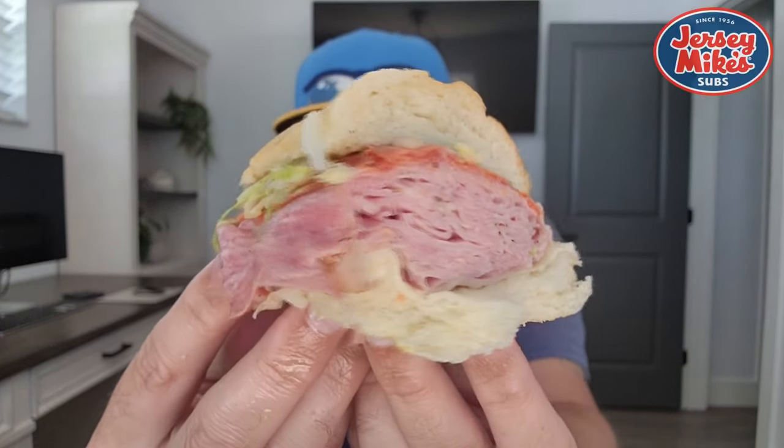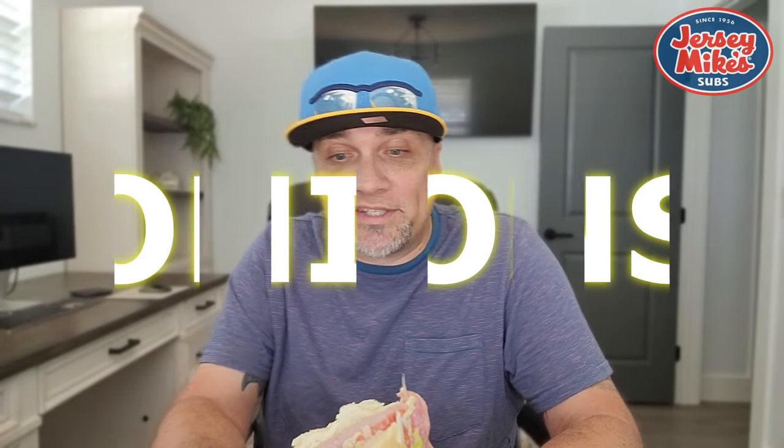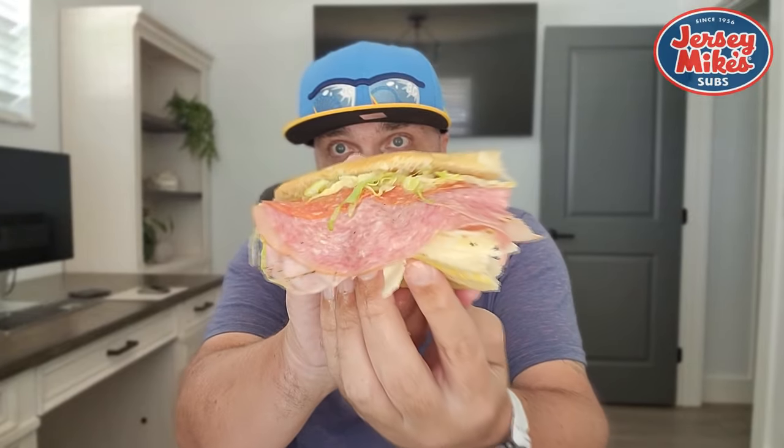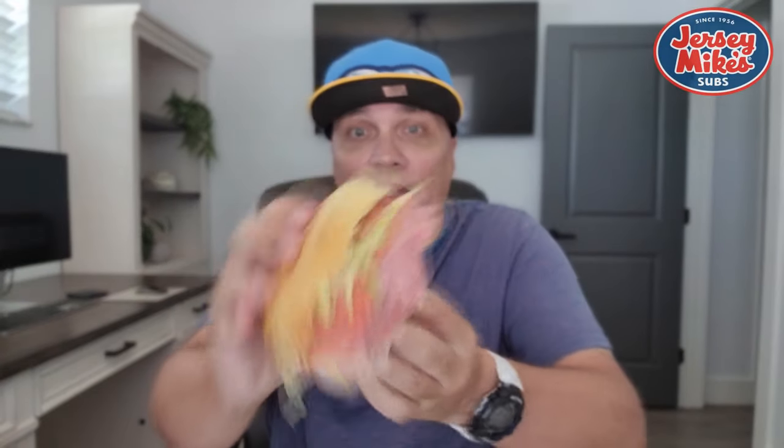All we got going on here is provolone, oil and vinegar, lettuce, and I kept off the tomatoes — I'm sorry. All of you Italian sub purists out there, I'm sorry. Salami just glistening, layer on top of layer. Wish me luck — the original Italian sub over at Jersey Mike's. Jersey Mike's, top tier in the sub game. Publix Deli — name some of your other franchises that make the subs. Here we go.